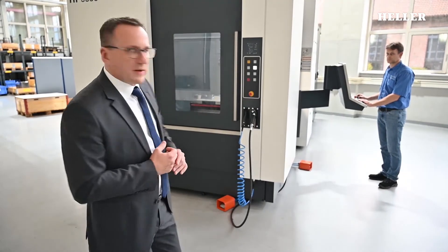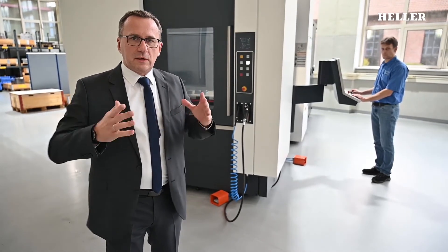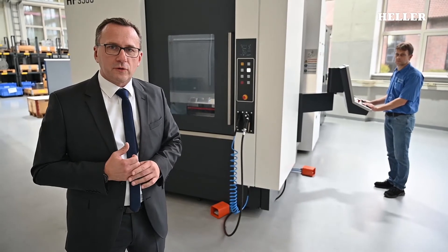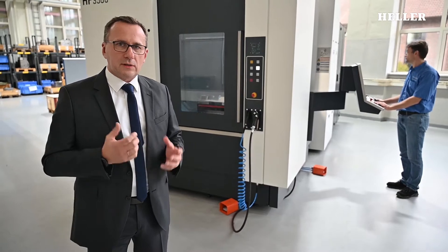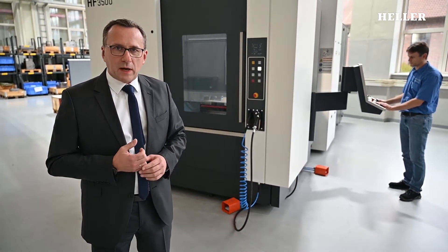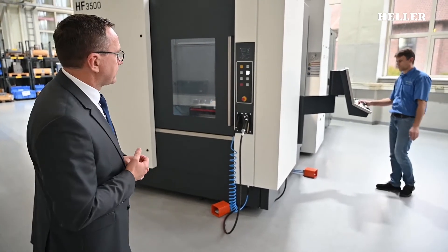We've completed the operation. We are going to do the pallet exchange and take the workpiece to the workpiece setting station. We've condensed the operation a little bit for you, and you've seen most of the machining operations. I think we've been able to show that in operation the machine demonstrates its highest performance.